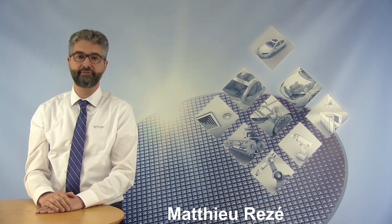Hello, my name is Matthew Rees. I'm Product Marketing Manager for Linear Hall-Effect Sensors at TDK Micronas.